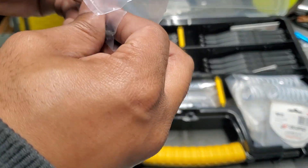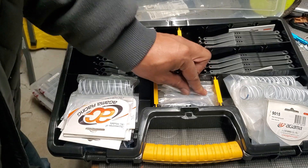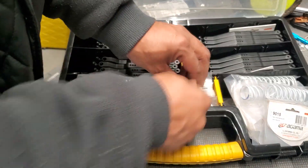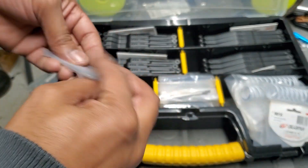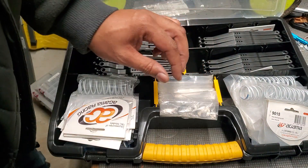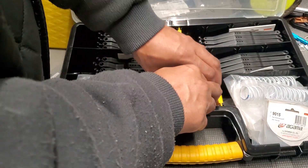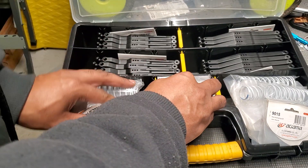I just shot this video impromptu — chilling outside, getting a little peace of mind. I said let me just show what I've got inside these cases and what it is that I stock up on, just to make sure that whenever I go out running I can stay running.